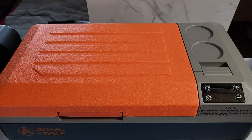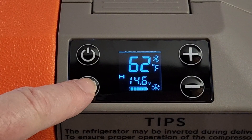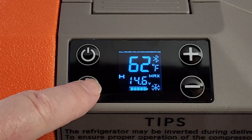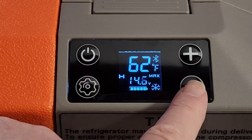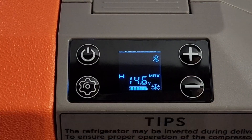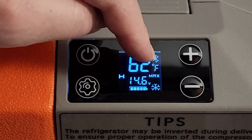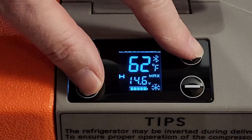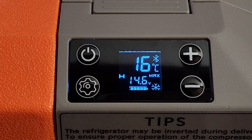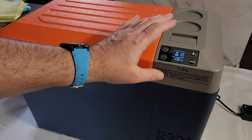The power button turns the fridge on or off. Next is the setting button to switch between Eco or Max mode — press once for Max, press again for Eco. The plus or minus buttons increase or decrease the temperature. The display shows the set temperature and the current temperature inside. To switch between Fahrenheit and Celsius, press the setting button and the plus button simultaneously for a few seconds.